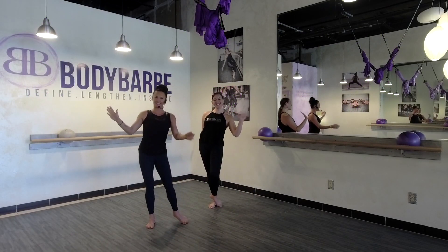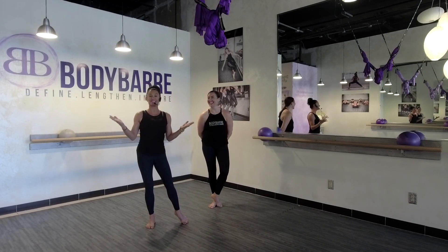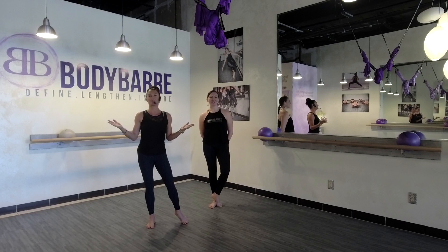Hello, body bar beauties! Happy December, y'all. It is December 1st — I can't believe it.